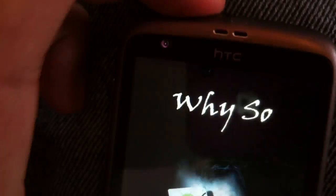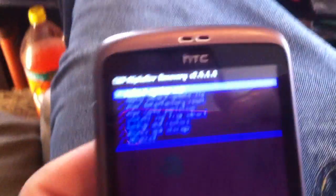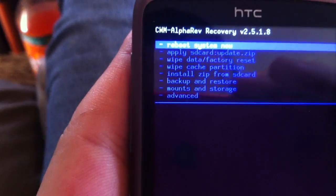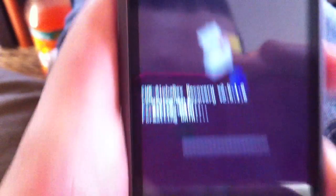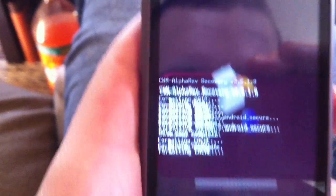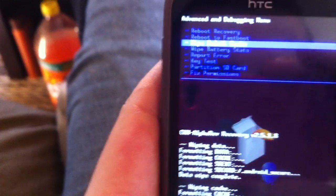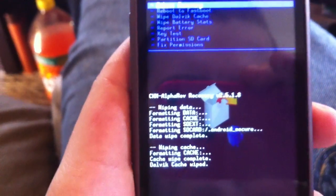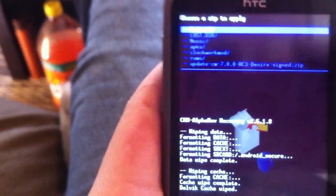Change the recovery. First thing you do before you reinstall any ROM: you want to wipe your data, and then the card cache. Go down to advanced, wipe your Dalvik cache. Dalvik cache wiped. Press back. Go to install zip from SD card, choose zip from SD card. There's my ROM.